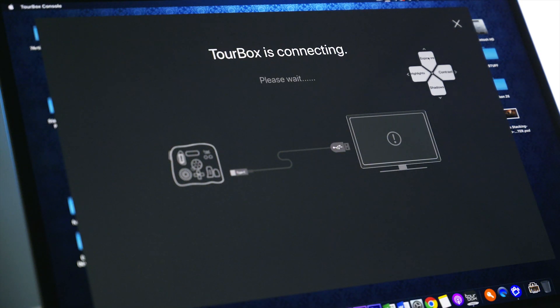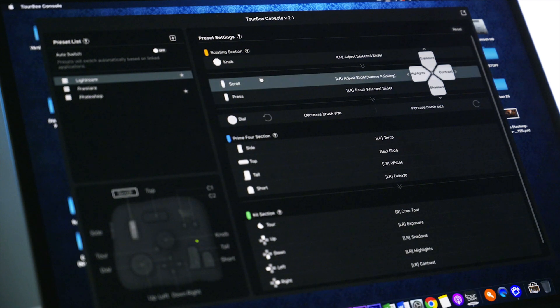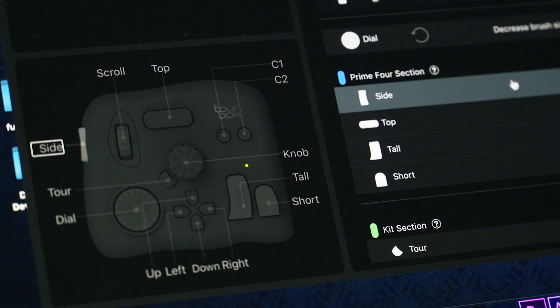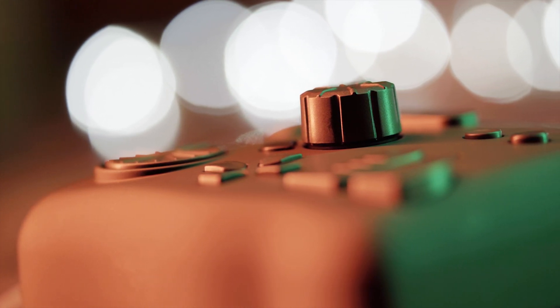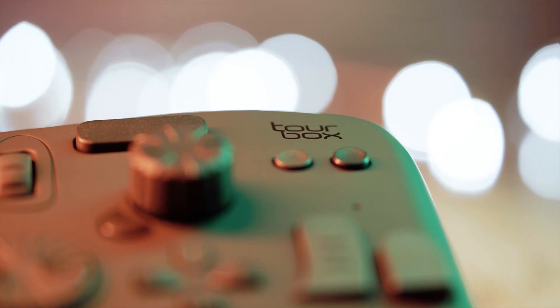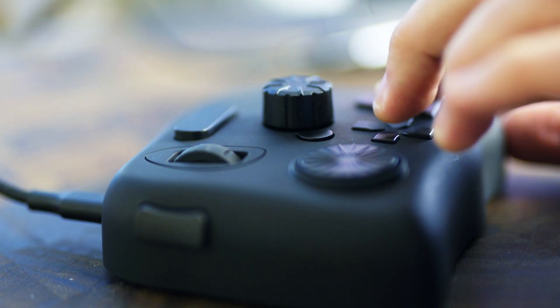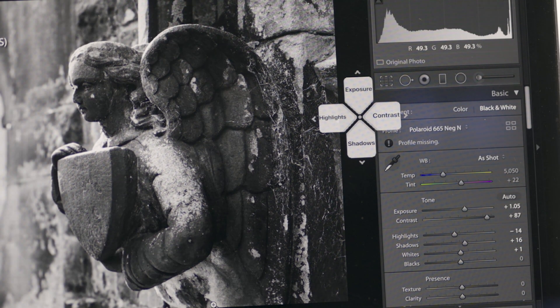The software comes pre-programmed to use with Lightroom and Photoshop, but every single button can be customised to your own workflow and you can create your own sets of presets for literally every other software on your Mac or PC. When I edit photos in Lightroom I find myself always using the same sliders — the most common adjustments for me are exposure, highlights, shadows, and contrast — and I can easily put those under my fingertips on the four directional buttons and use the main knob to adjust the slider values very quickly and accurately.